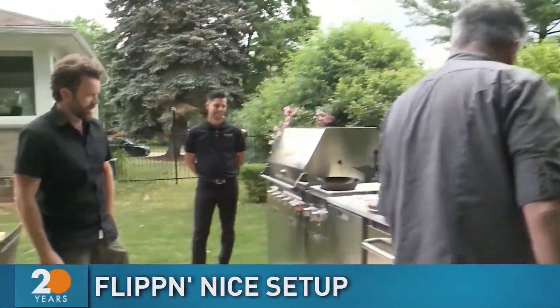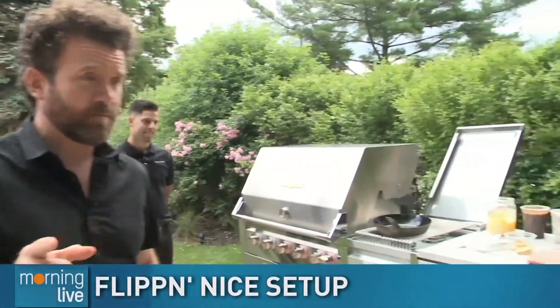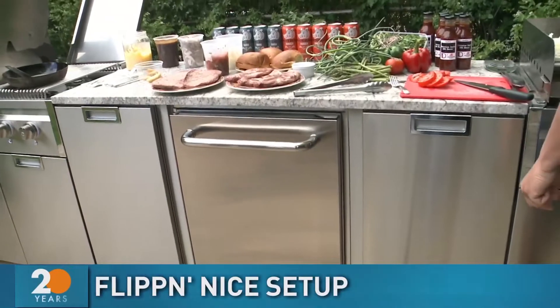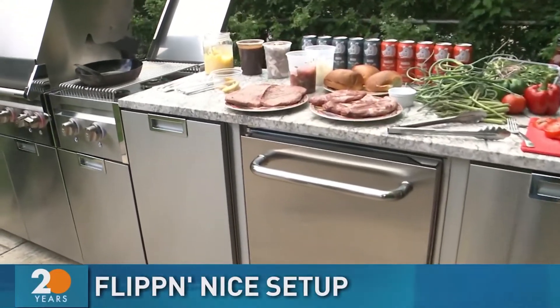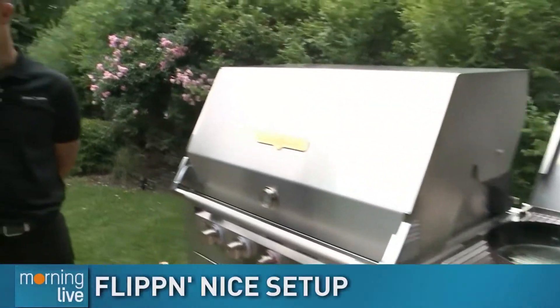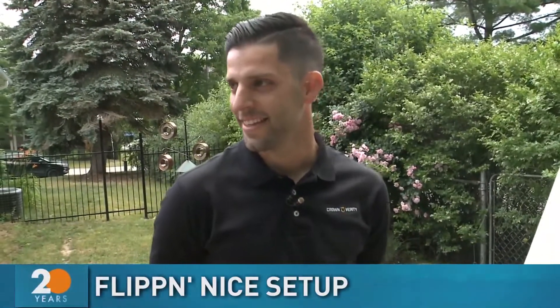Check out this ultimate backyard barbecue setup. Here's the thing — it's made from a Canadian company just down the 403 in Brantford: Crown Verity. Here with Matt Zaguerio from Crown. You come into this backyard and you're just like, what? Crazy. Take us through — what is this, Matt?